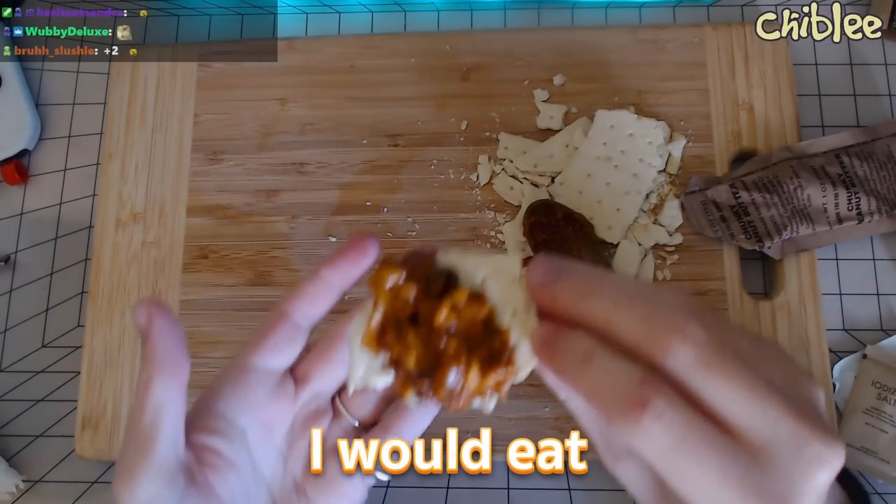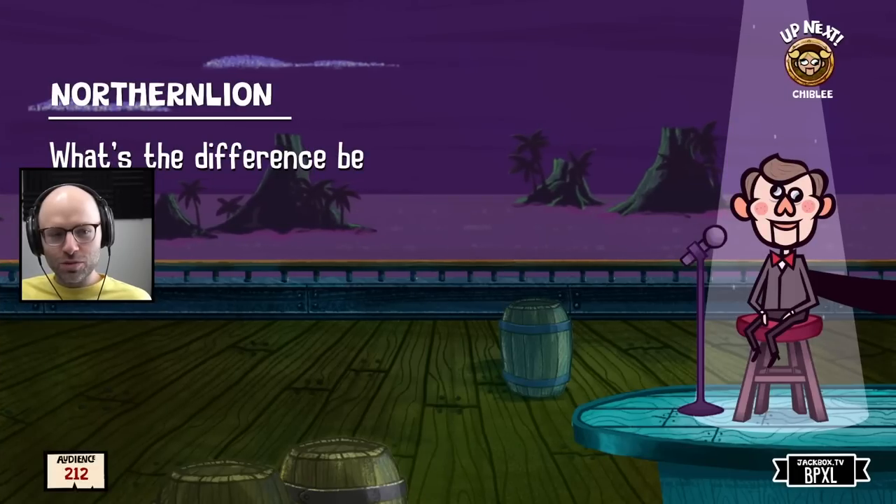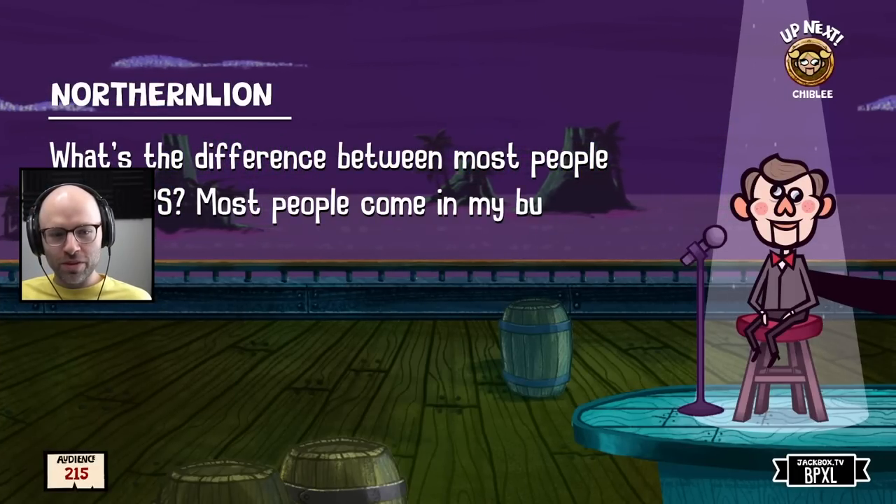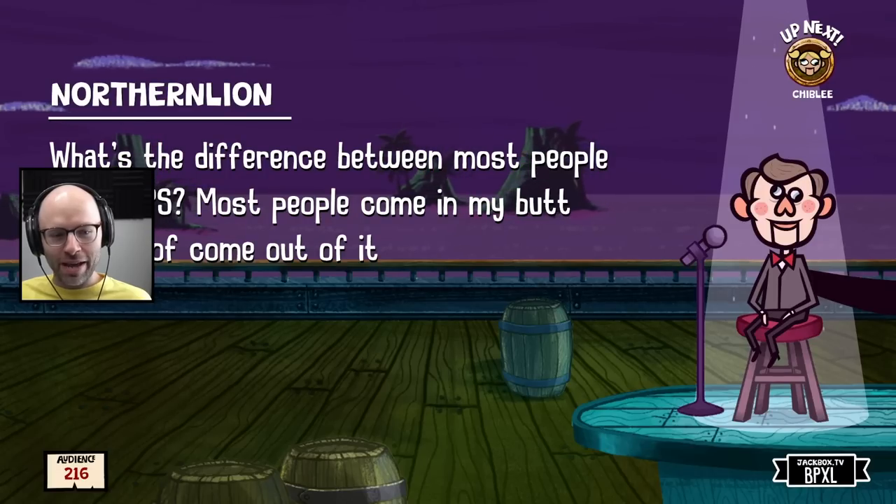Oh my god — it's not bad. Like honestly, if I was in the military, I would eat the hell out of this.